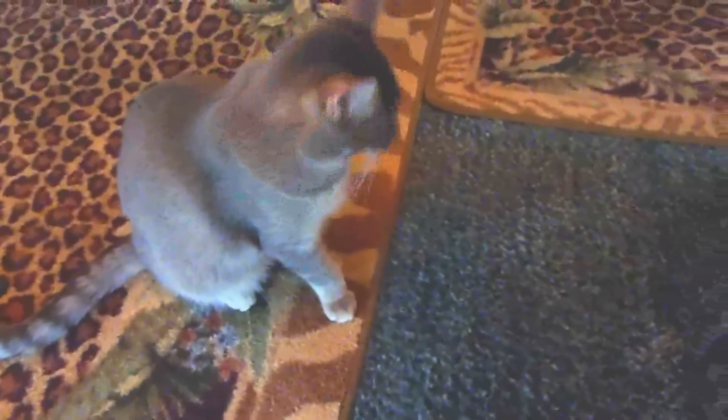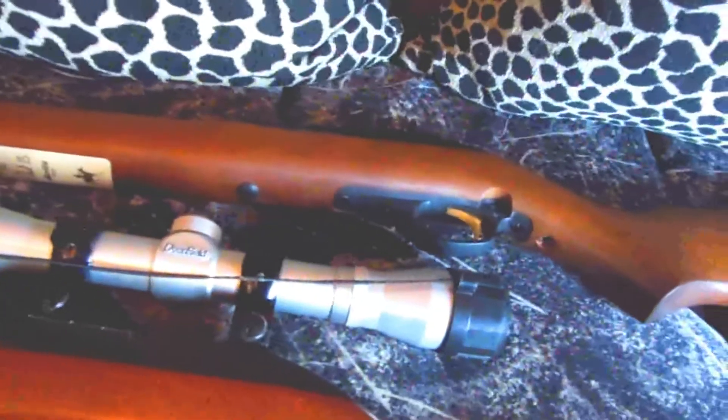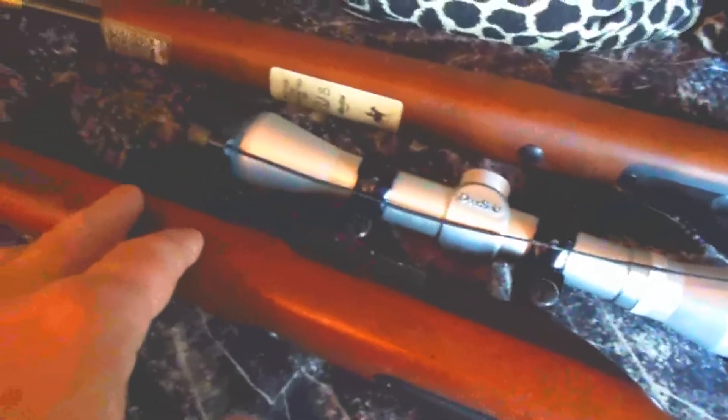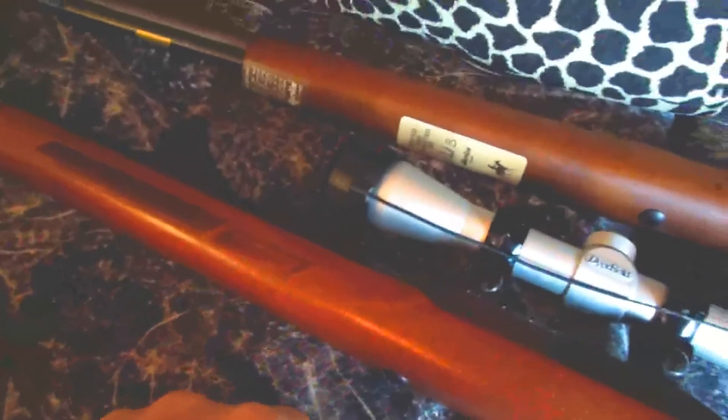He wants to know what that is. Glad you can't teach cats to shoot. But anyway, this is a good deal — these are good deals. The Ruger 10/22 has got a lot more accessories for it, but this plain old Marlin is pretty damn good too.